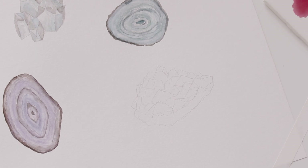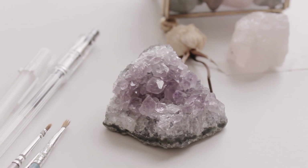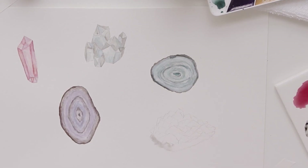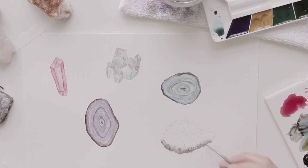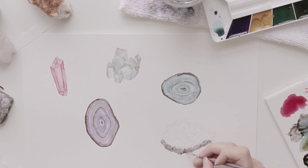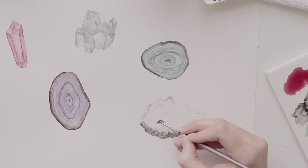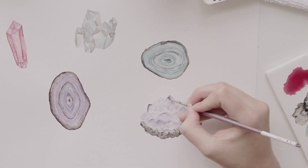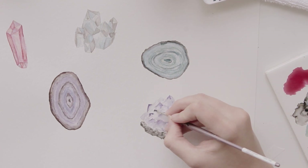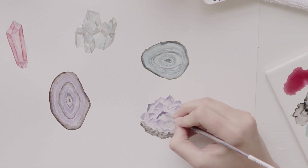I decided to try painting an amethyst, and I had one sitting next to me that I was referencing as I did this. I started out with a light pencil sketch and then went in with the watercolor. I began with a darkish gray color for the rocky part on the bottom, and I just layered that until it was kind of textured and rocky looking, and then I went in with the purple color. The top pointy parts of the amethyst are the darkest purple color, and then it fades out. This was a lot of fun to experiment with and test out some different techniques.